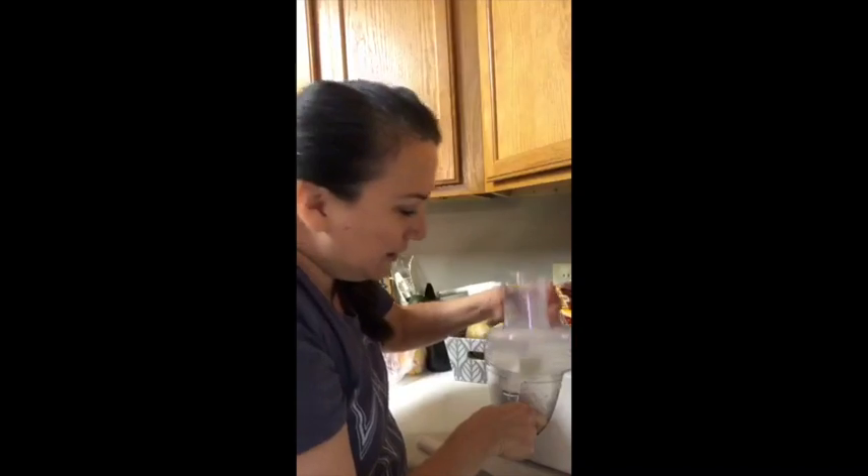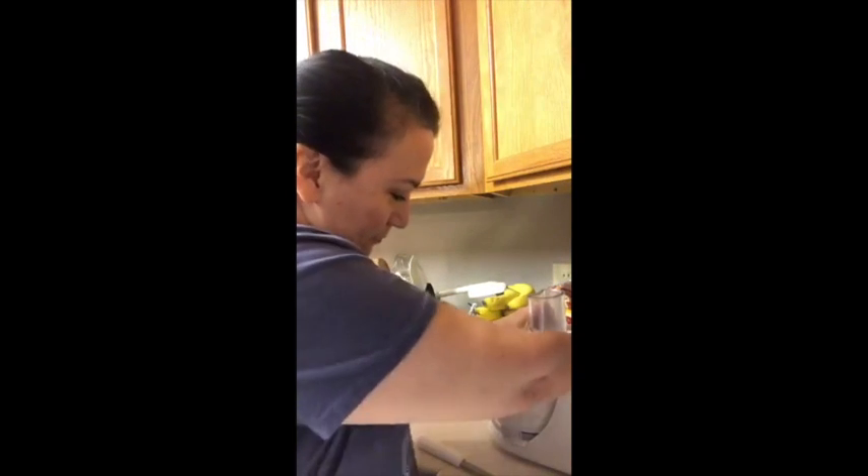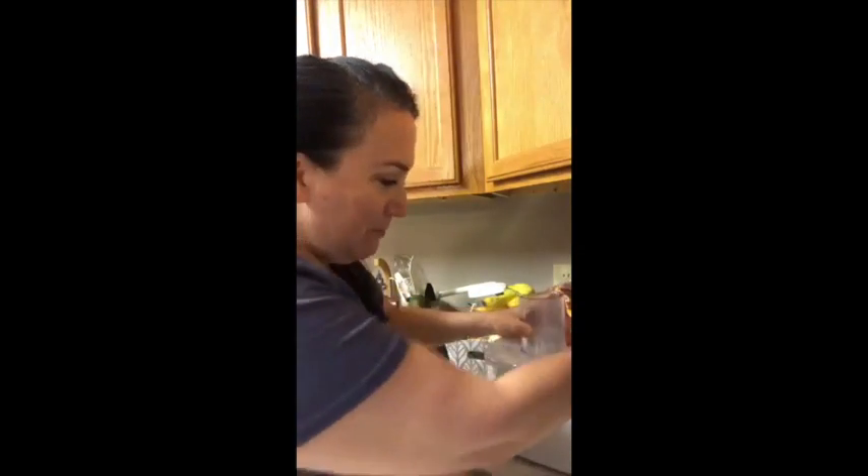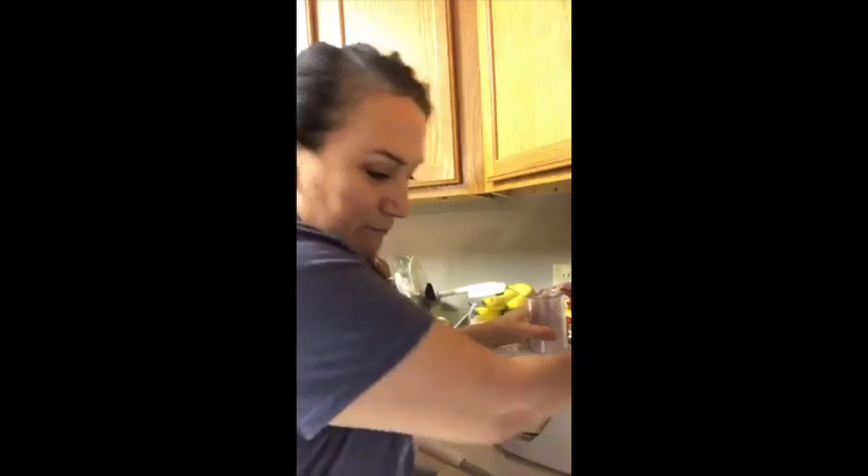So we are cutting butter. We're going to make a pie crust, my friends. Let's try it one more time. Now we're going to look at the recipe.